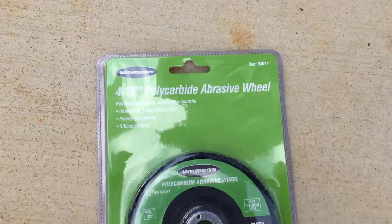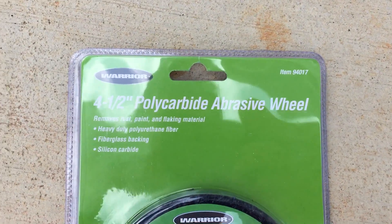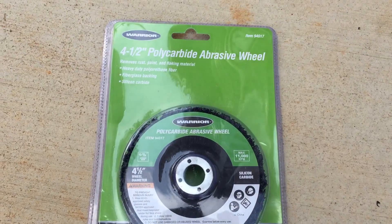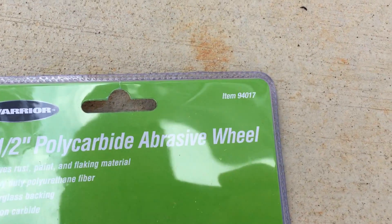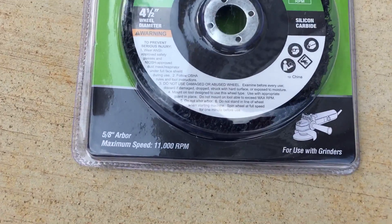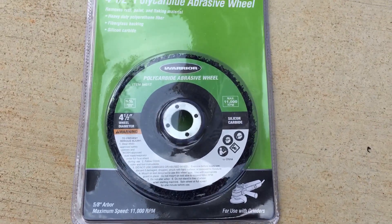Here's a new Harbor Freight poly carbide disc abrasive wheel, four and a half inches. They also come in four inch size. Brand new they're about six bucks, and then you use a 20% discount. The part number is item 94017 in case you're doing a mail order. It takes a 5/8 inch arbor grinder and works really well.